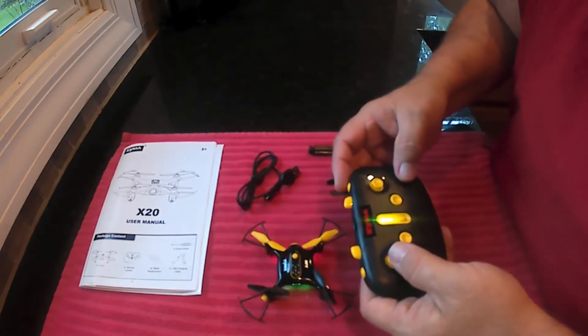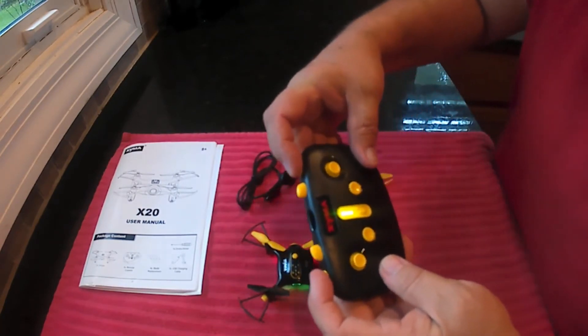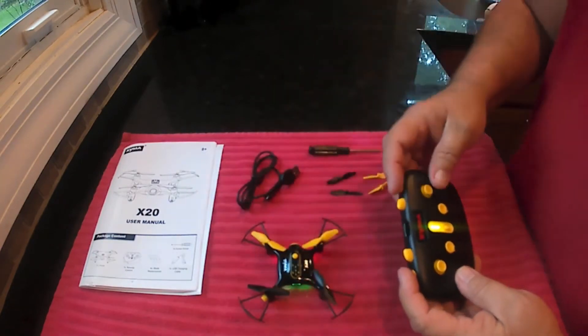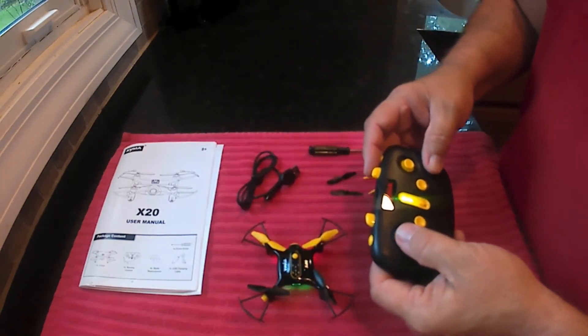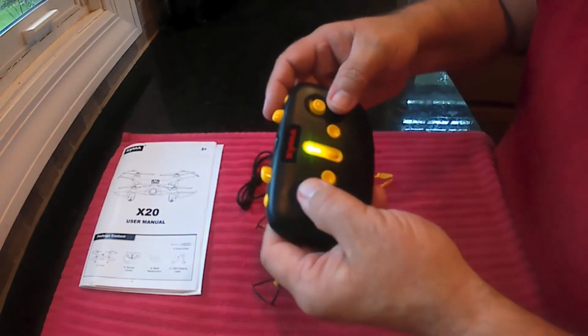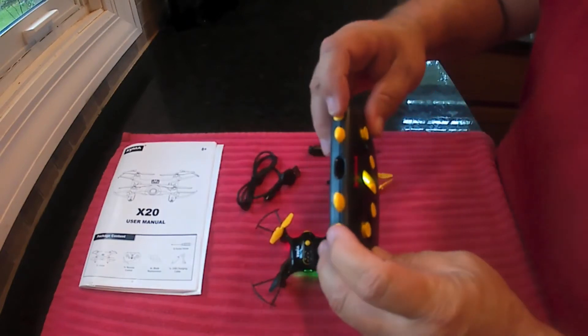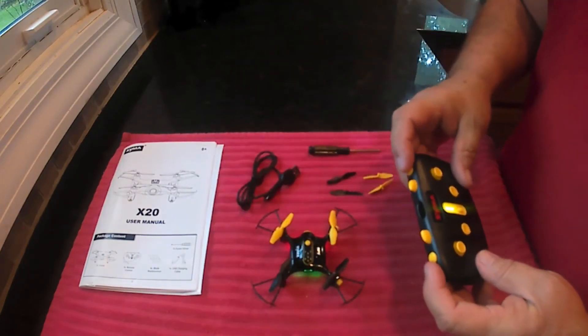So you have different things you can do. You can do one-button takeoff or two-button takeoff. Push both buttons at the same time and it'll take off and hover. Or you can push the up stick to get it going. To stop it, you just pull down on the stick and the motors stop, or you can push both buttons at the same time and it'll land itself.